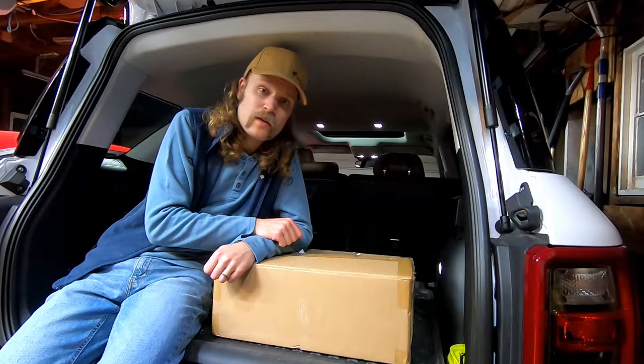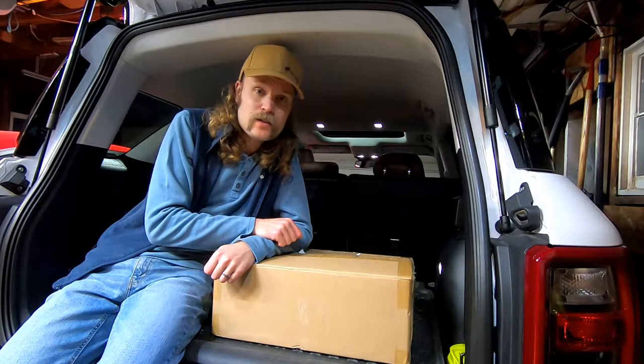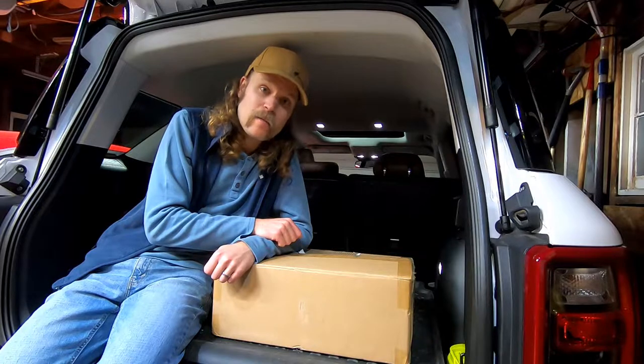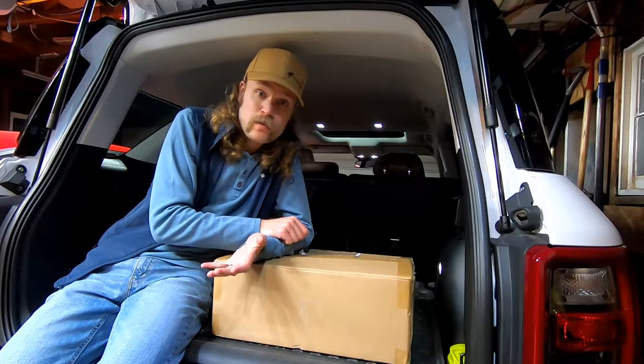One of the things that's unique about the Bronco Sport Badlands, as compared to any of the other models, is that it has an under-seat storage compartment in the back. The back passenger side seat opens up, which I'll show you in a second, and there's a storage compartment underneath there.